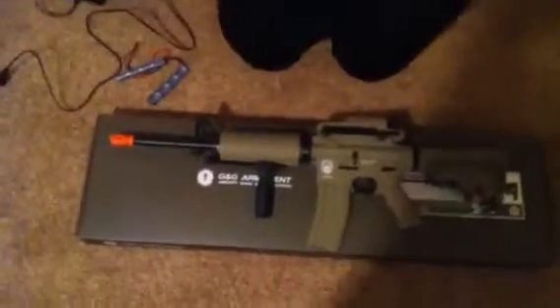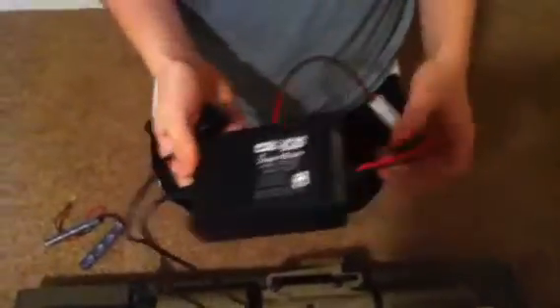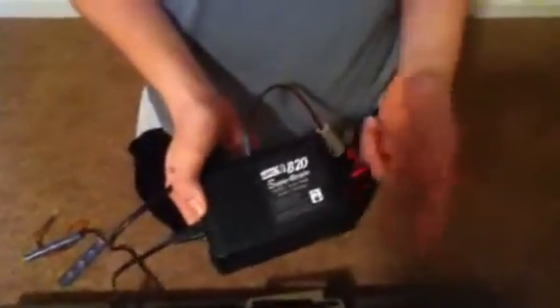Before we get into the review, I'm going to talk about a couple things. Most guns come with crap trickle chargers, like the one you've seen me throw away before. Invest in a smart charger — they charge a lot quicker and they're guaranteed not to burn your battery out, because if you leave it on for more than an hour and a half after the main charge, it shuts off. You can pick one of these up for $30 at Airsoft Megastore.